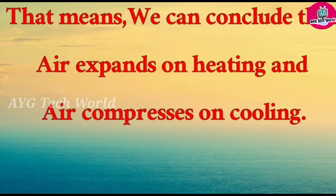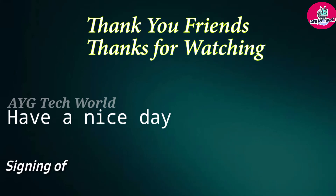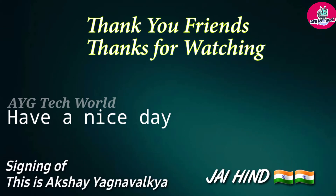That means we can conclude that air expands on heating and air compresses on cooling. Thanks for watching. Have a nice day. Signing off. This is Akshay Gnamal Kia. Jai Hind. Thank you.